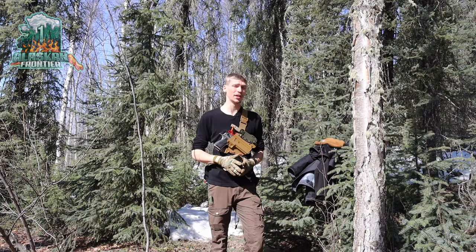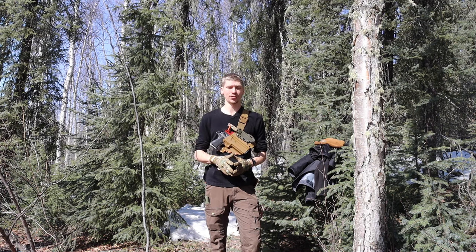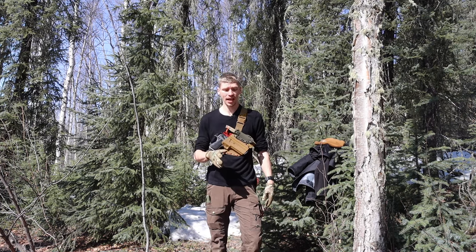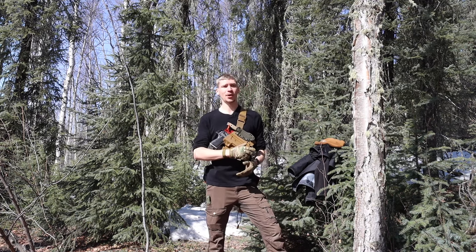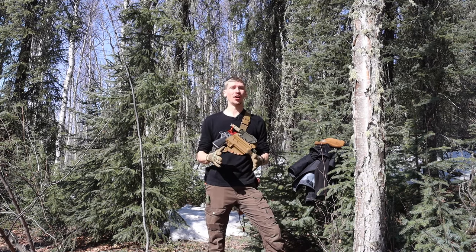We're going to be talking about how to become unstoppable in the wilderness. Before we get into this, please don't forget to comment, like, share, subscribe, check out the Patreon, check out the Instagram — it all helps a ton and your support is very appreciated.